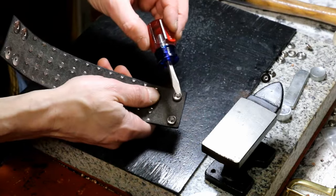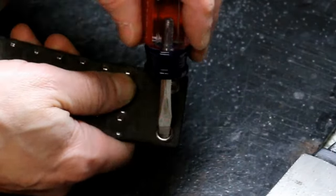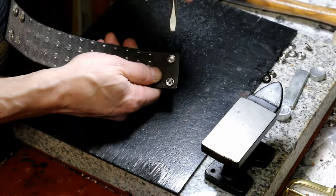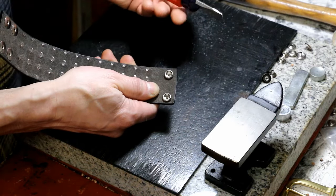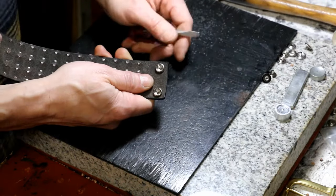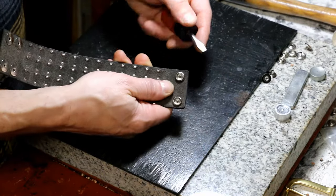Taking these off is very easy. All you do is take a flathead screwdriver, hook it in there like that, and just pop it off. We're going to use a quick motion to do it. If you have bigger snaps, just use a bigger flathead screwdriver. Watch closely — sometimes it happens right away, sometimes you have to do it two or three times.